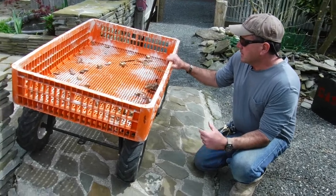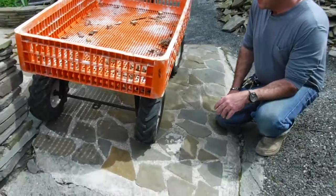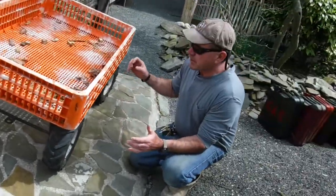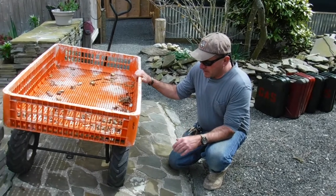This cart's been really good to me. I leave it outside all the time. It's primarily made out of plastic with some metal. It carries probably around 700 pounds — I wouldn't push it past 500, though. It's just hard to move.